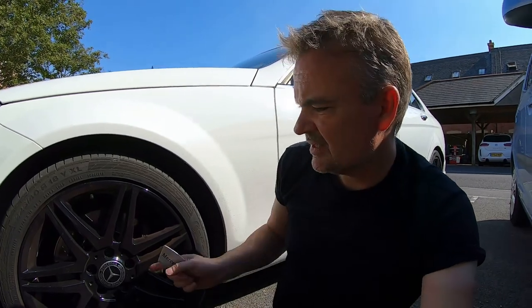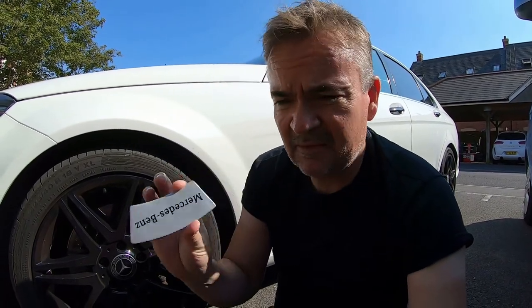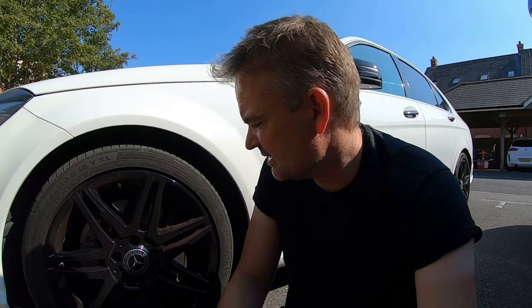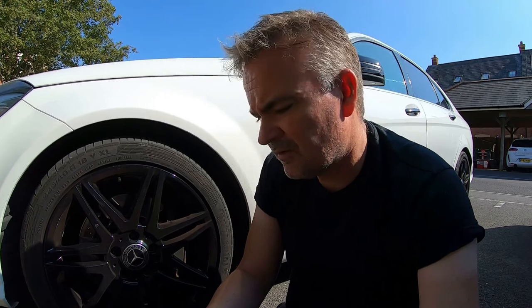Even if you do get them off, the little clips inside make it difficult to put back, and the clips get corroded. I'm going to take this wheel off now and go through the process of prising one of these off again. I don't recommend this for anyone, but I just want to see if it's exactly the same.